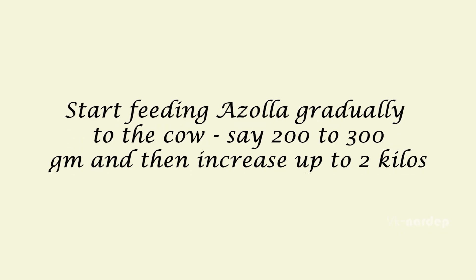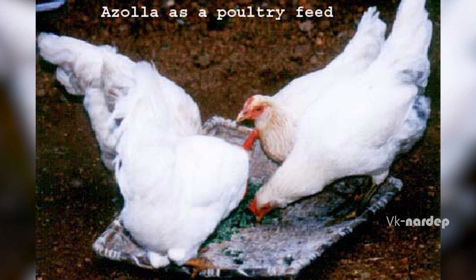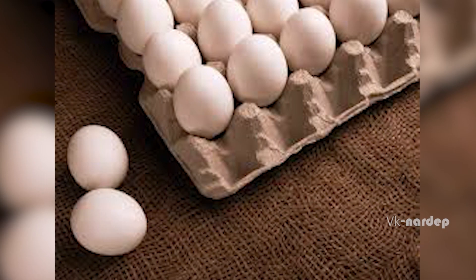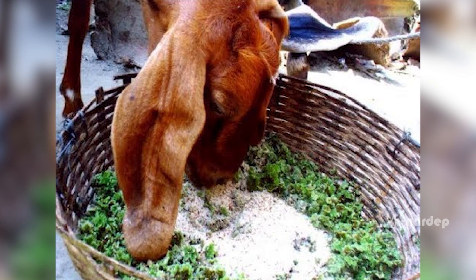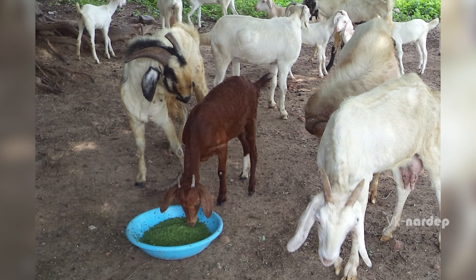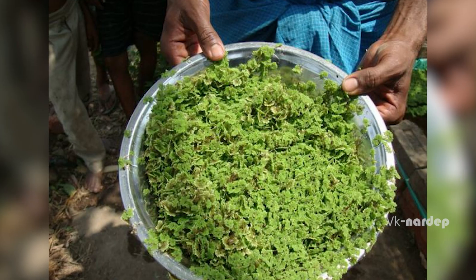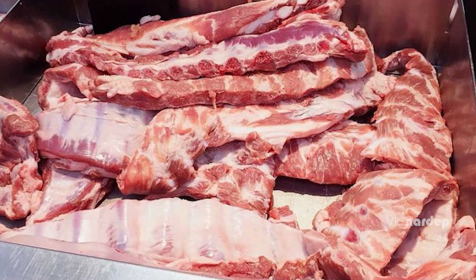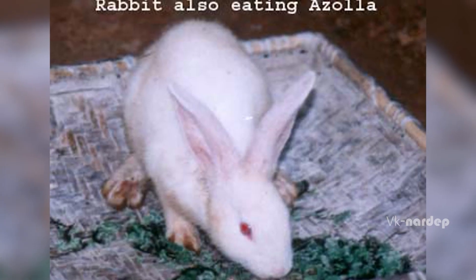Start feeding Asola gradually to the cow — say 200 to 300 grams — and then increase up to 2 kilos. Feeding Asola directly to chickens increases the quality and number of eggs and improves their immunity. Goats also enjoy eating Asola; it helps in improving the health of the goat as well as milk production. Adding Asola with salt for pigs will increase weight gain and improve the quality of the meat. Asola is equally good for rearing commercial fish, as feeding Asola increases the weight of the fish. In short, Asola is good for everybody, right from rabbit to elephant.